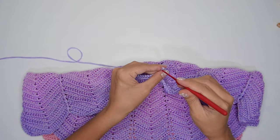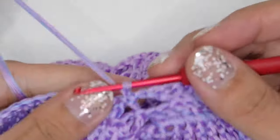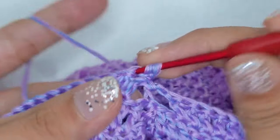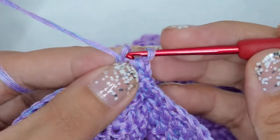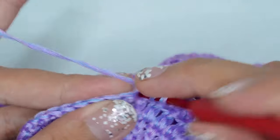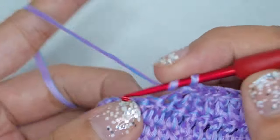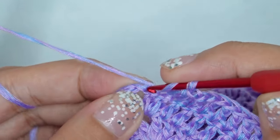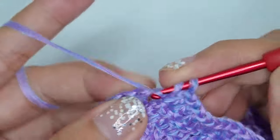For the final round — I did not include this in the written pattern, but you can also do this. Begin the round with chain 1. Then on the first stitch, work single crochet and half double crochet on the same stitch. Double crochet in each of the next stitches. Then on the chain 1 space, work 3 double crochets, picot, another 3 double crochets in the same space.